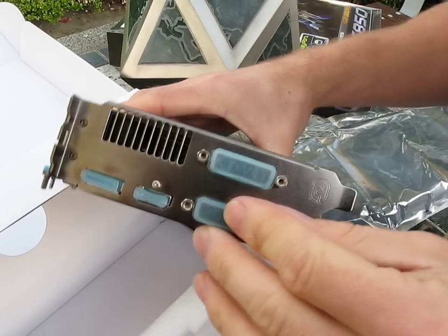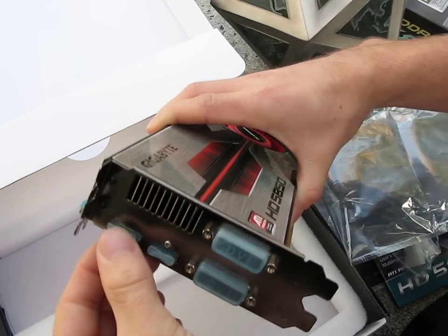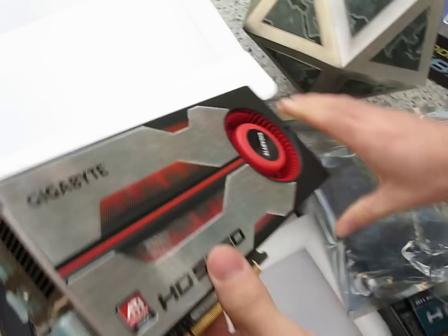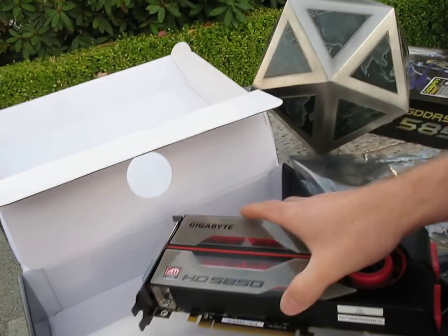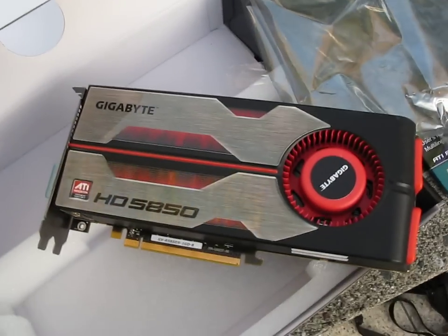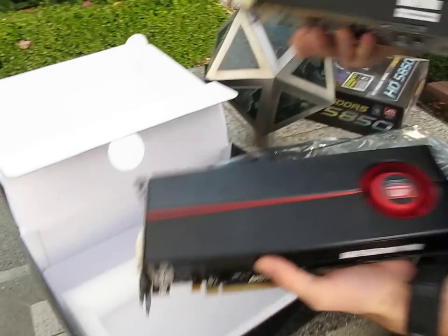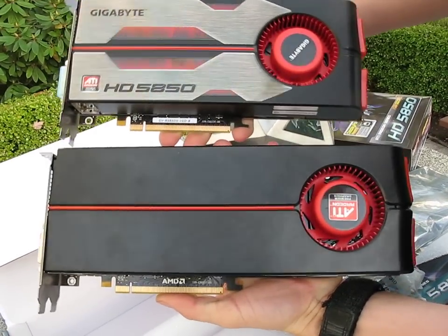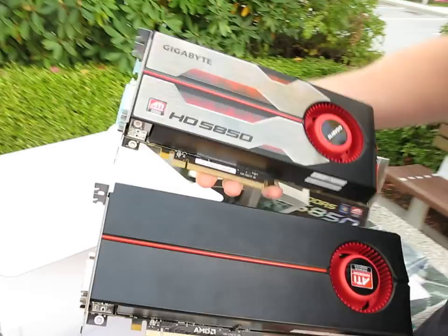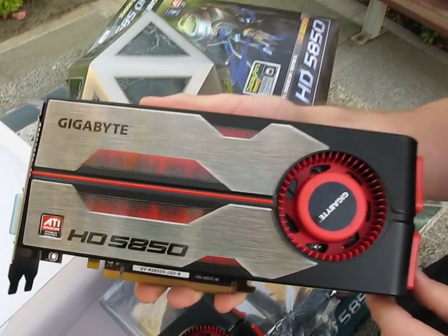We have two DVI connectors, and this is a dual-slot card. You can make use of up to three of these connectors, one of which has to be the DisplayPort. There's also HDMI. This is a PCI Express 16x card. For a quick comparison — even though we did a full video comparing the 5850 and the 5870 — here's the 5850 versus the 5870, and there's quite a bit of a size difference. Thanks for checking out my video blog on the Gigabyte HD 5850.